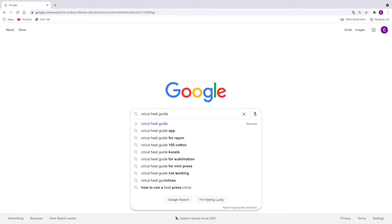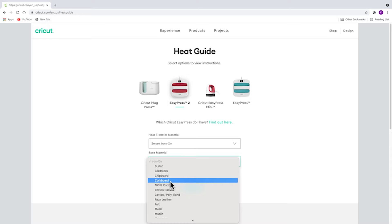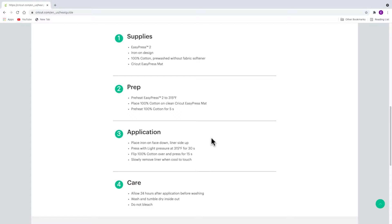Find this reference guide by searching Cricut Heat Guide. By entering the type of iron-on and blank you are using, the guide will give you the optimal heat, time, and assembly instructions for your project. As you can see, once you click Apply, you get detailed instructions on pre-pressing, pressing, as well as project assembly.